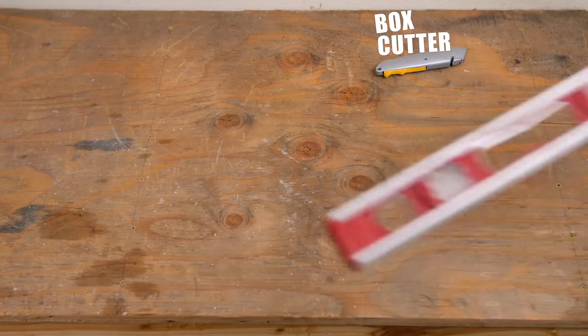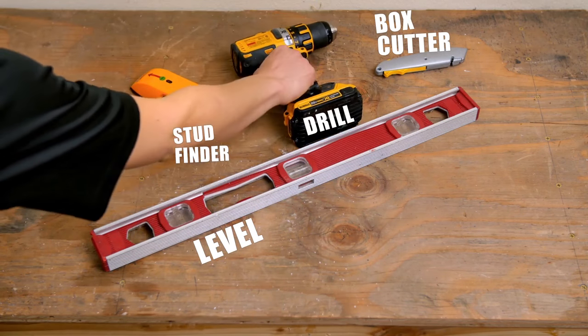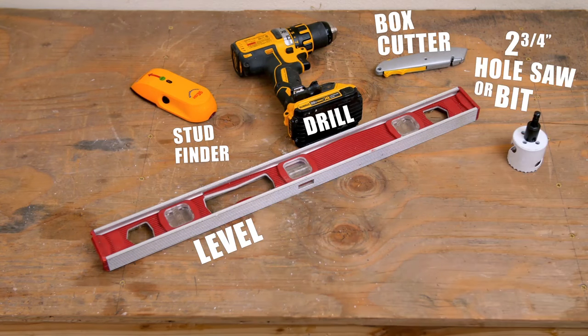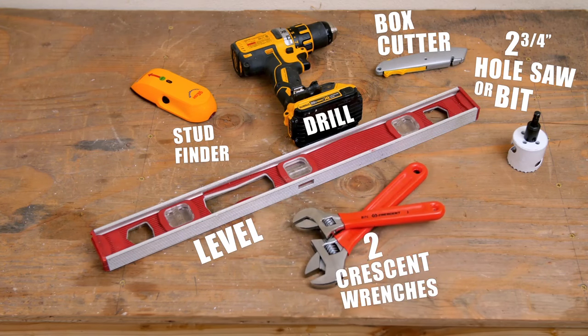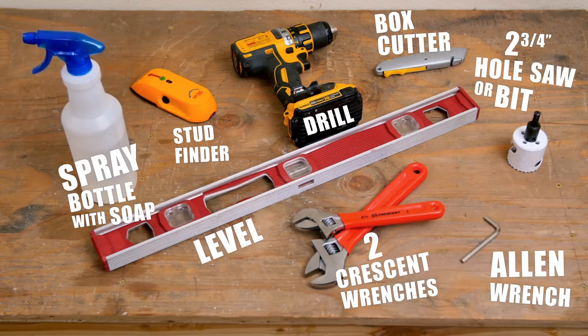Here's the equipment you're going to need: a box cutter, a level, a stud finder, a drill, a two and three-fourths inch diameter hole saw, two crescent wrenches, a spray bottle with soapy water, plus the allen wrench that comes in the box.